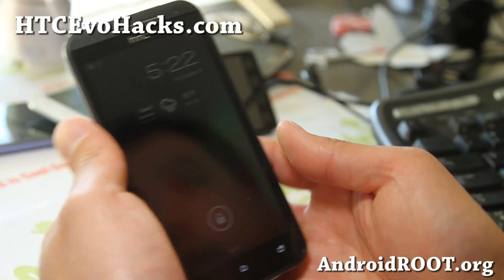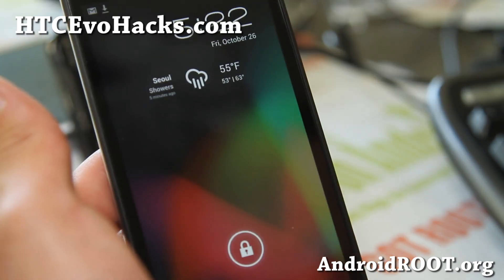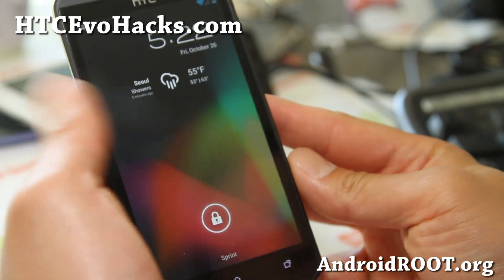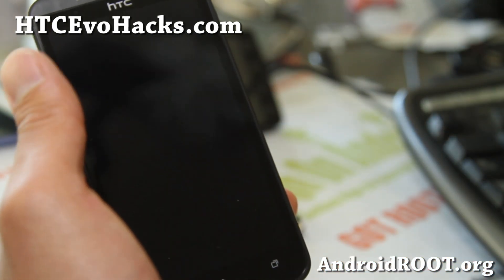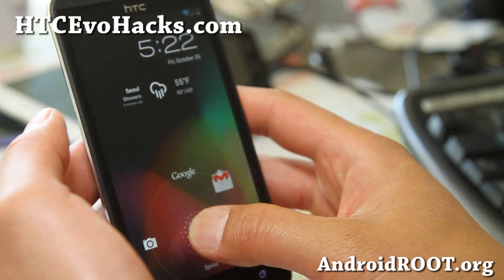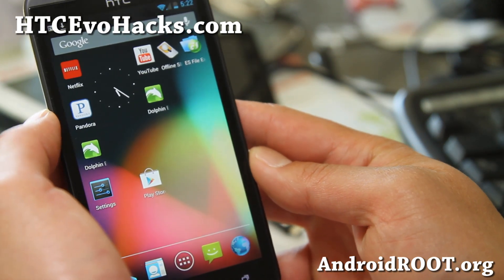Hi folks, this is Max from HCCEVOHACKS.COM. I've got a short update on the CM10 for your EVO 4G LTE. This one is built by Kushtek and looks really good. They're very good developers — one of the earliest developers of the original EVO 4G that I knew.